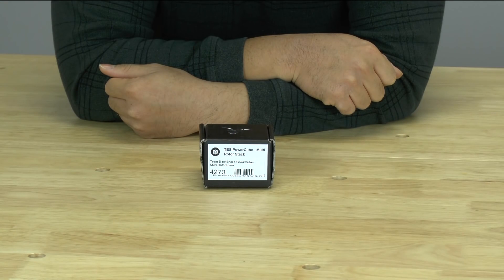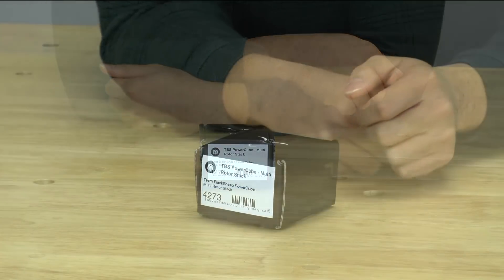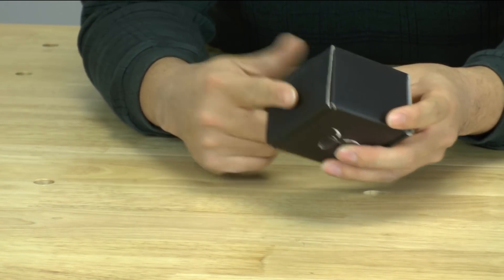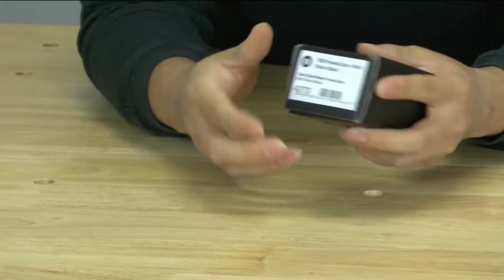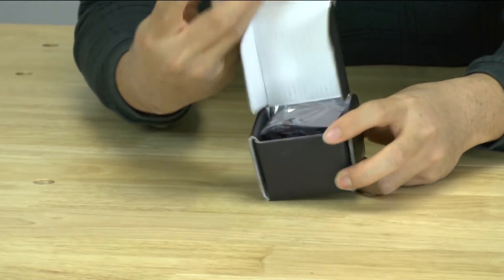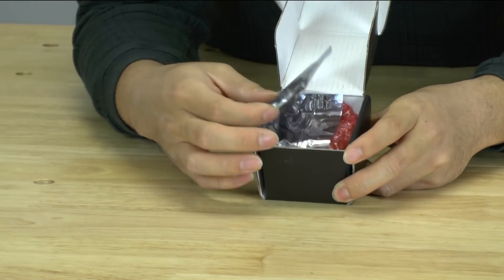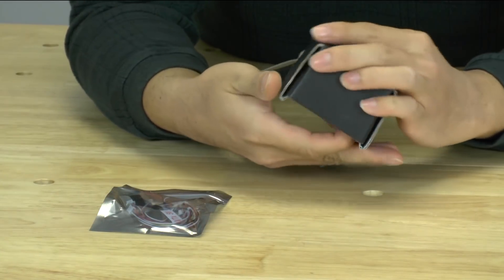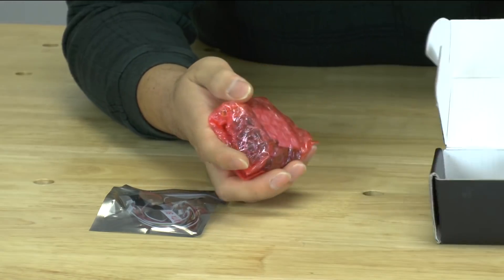Hello, my name is YLAM and today we're going to be taking a look at the TBS PowerCube. When you get your PowerCube it comes in this nice black box, so it's pretty well protected during shipping. Go ahead and open it up and what you see first is the bag with all of your wiring, and then in the bubble wrap is the PowerCube.